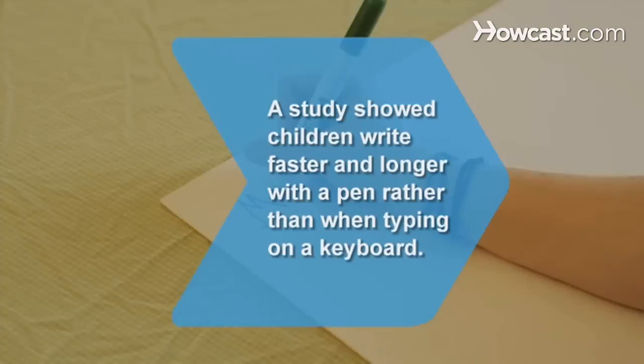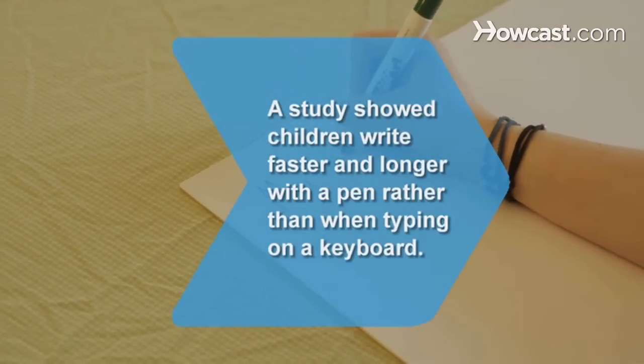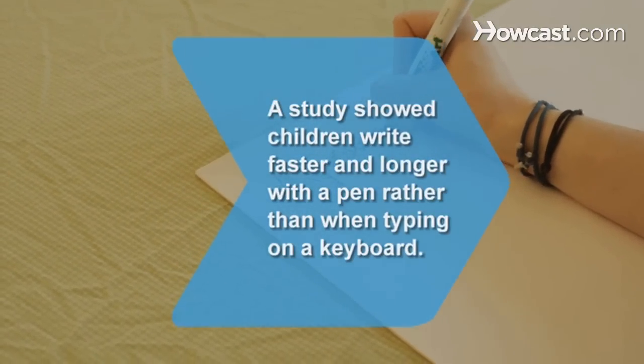Step 5. Keep practicing your cursive writing until it's second nature. Did you know? A recent study showed that children write faster and longer with a pen rather than when typing on a keyboard.